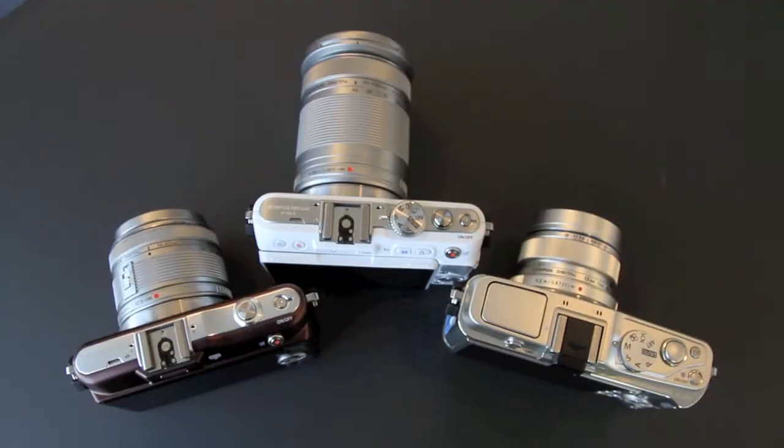Hi, I'm Phil Hall for What Digital Camera. I've got Mark Thecker with me from Olympus UK to talk through three new PEN cameras. We've given them all names now to make it easier to recognize them. There's Mini, Light, and PEN Standard — we call it the classic look — and they're aimed at slightly different audiences.